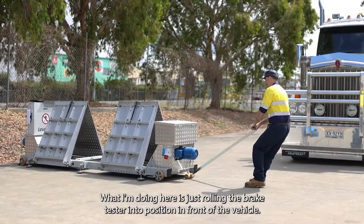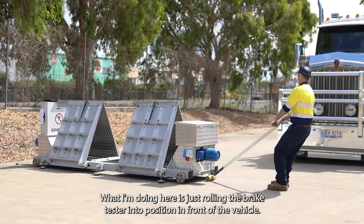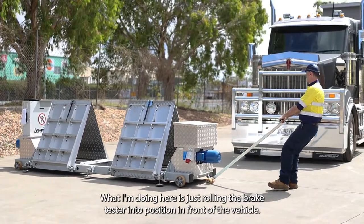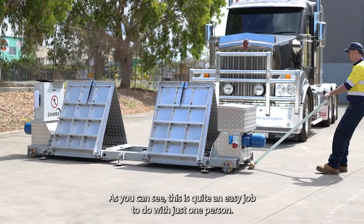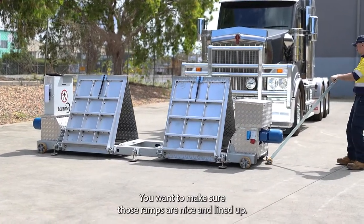What I'm doing here is just rolling the brake tester into position in front of the vehicle. You can see this is quite an easy job to do with just one person. I want to make sure those ramps are nice and lined up.